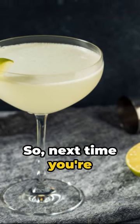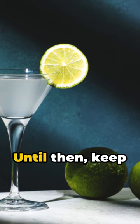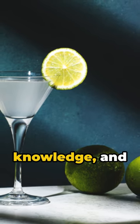So next time you're hosting, impress with a gimlet. Until then, keep thirsting for knowledge and cheers!